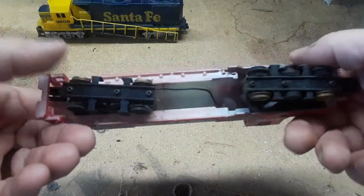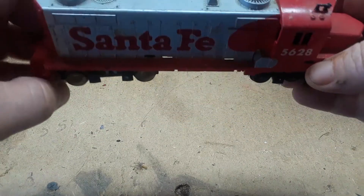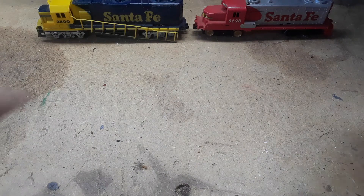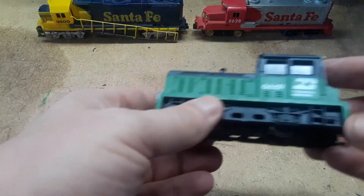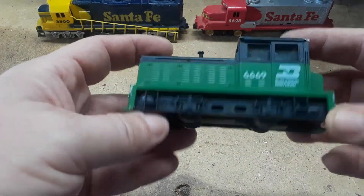Another Santa Fe — too much missing from it to actually tell where it's from or what it's from. One of my old favorites: Burlington Northern. Not a very good number on it.